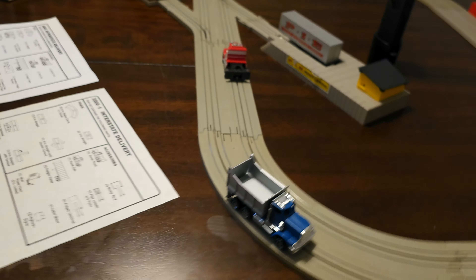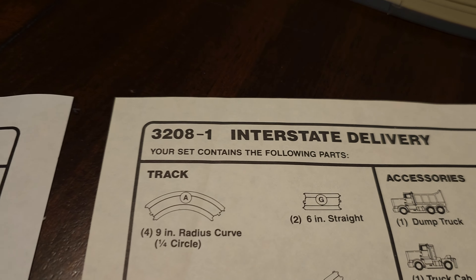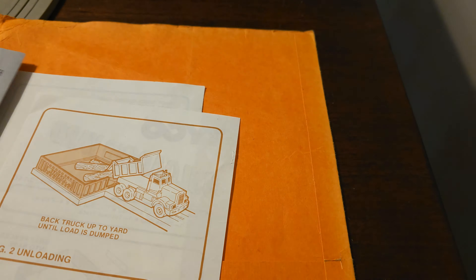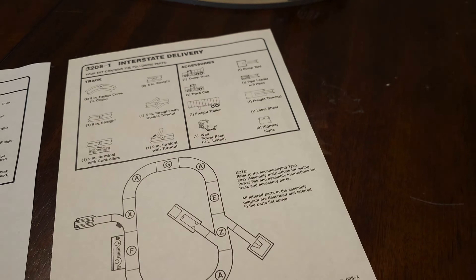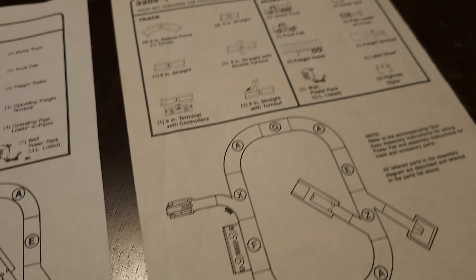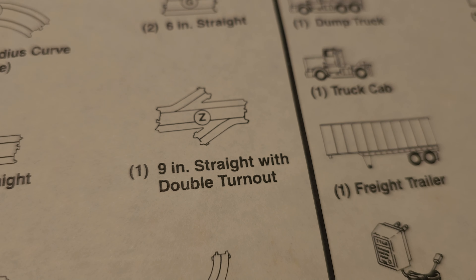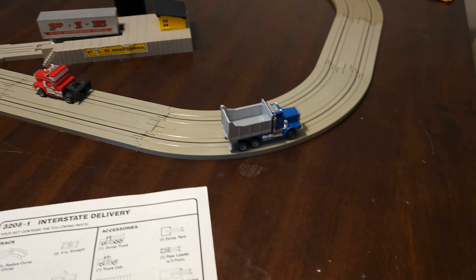What's interesting is that when they later released the 3208 — and I suspect this based on some paperwork that was with this set — it looks like the original owner, Dave, purchased it around 1985, because the back of the paper had stuff dated 1985 and 1986. So what I suspect happened is that 1985 was toward the end of Tyco's demise, and I think they probably had a bunch of parts sitting around the warehouse. So when they came out with the 3208 set, it had the regular double turnout track, so the dump bin is not affixed to the set.